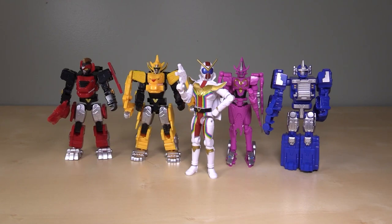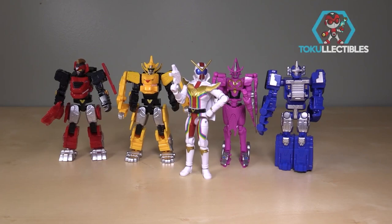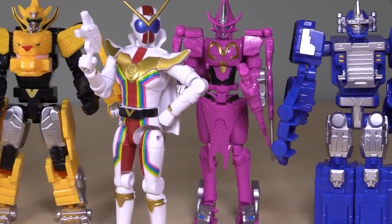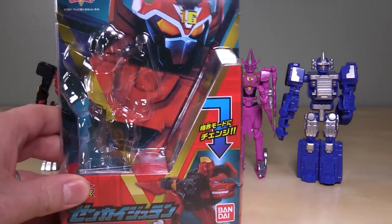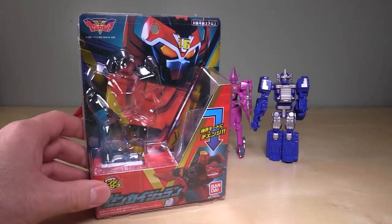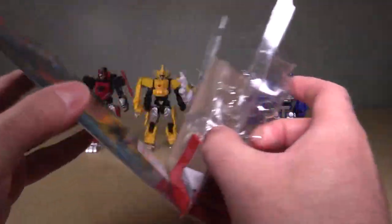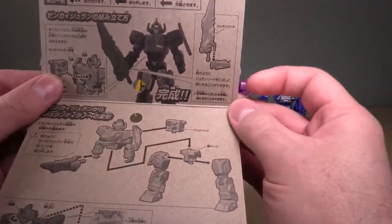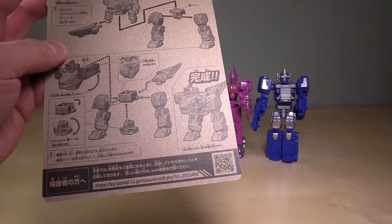Hello everyone, I'm Boltmatrix, and I hope you're all doing well today. We're going to be taking a look at Zenkaiger Change Heroes Series figures. I picked all of these up at Tokulectables.com. We've got Juran, Gaon, Zenkaizer, Majin, and Vroon. All of these figures come in cute little boxes and are pretty nice. The one cool thing is you've got to cut them open, and then the directions are actually inside the backing — just black and white directions, but they somehow are better detailed than Hasbro's directions.